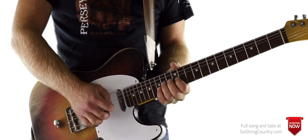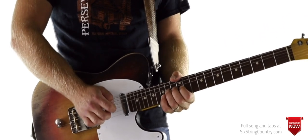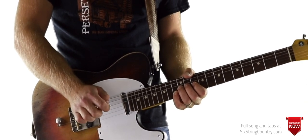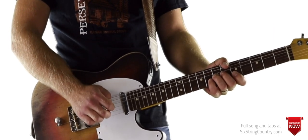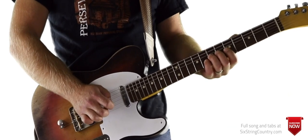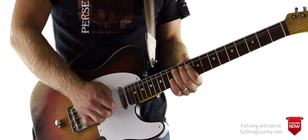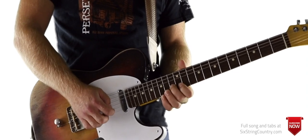If you've got a bender, you're on 14 of G, 15 of B, down 1, down 2, and then come back down — then you go all the way down to 7 and 8 of the same strings, do a little hitch there, and come back down. If you don't have a bender, it'd still be very doable — it's just really cool with the bender.